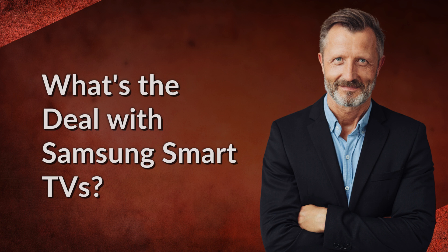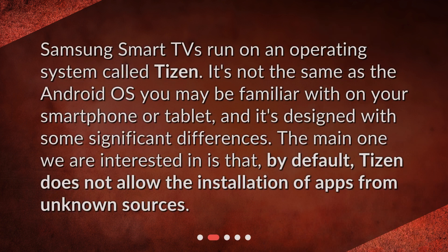What's the deal with Samsung Smart TVs? Samsung Smart TVs run on an operating system called Tizen. It's not the same as the Android OS you may be familiar with on your smartphone or tablet, and it's designed with some significant differences. The main one we are interested in is that, by default, Tizen does not allow the installation of apps from unknown sources.